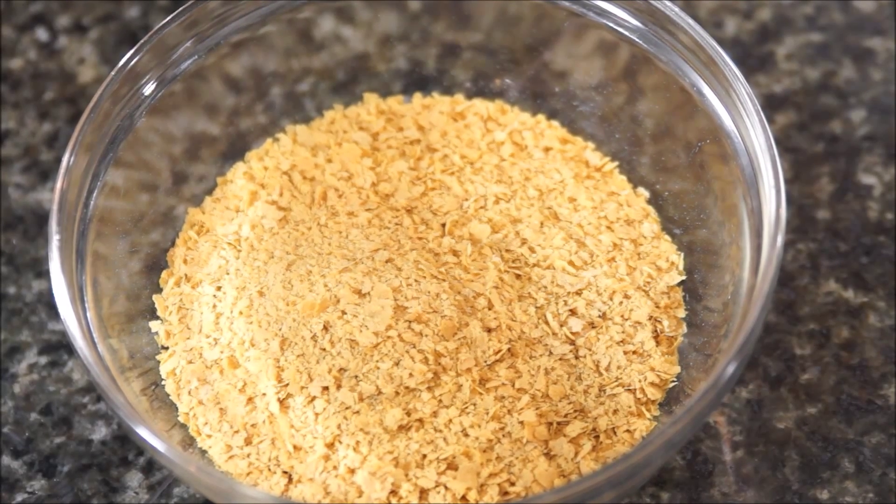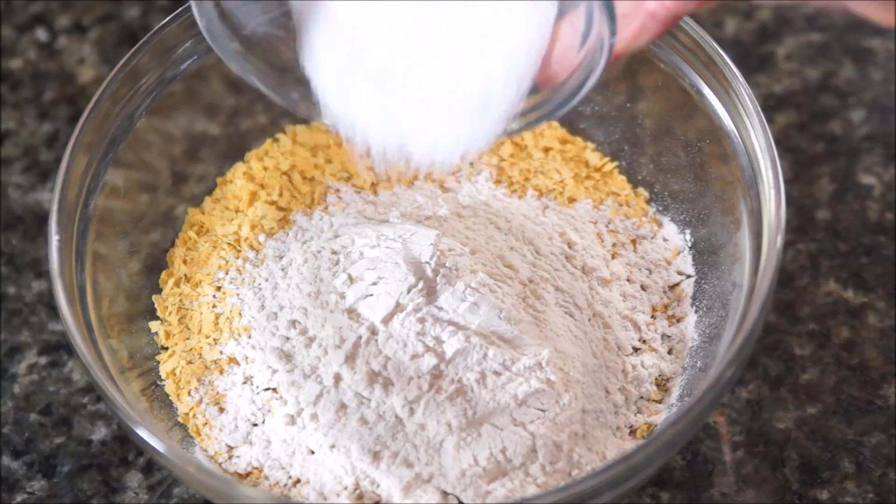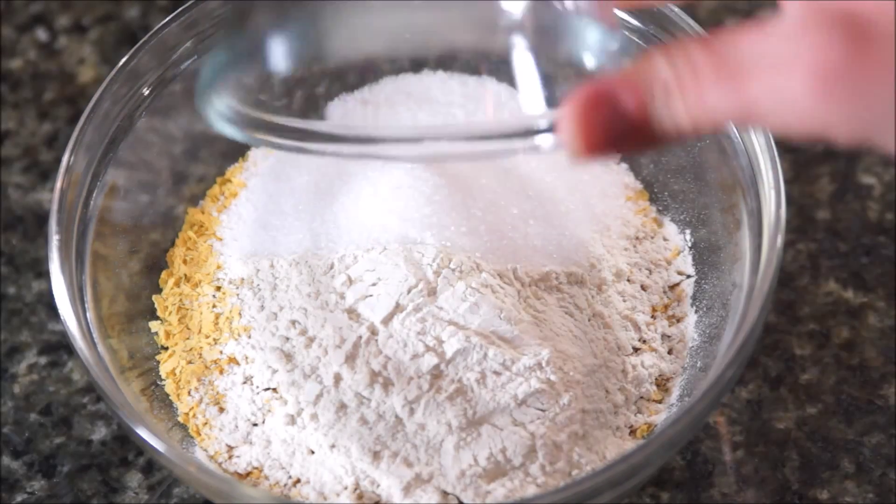In a medium-sized bowl, add 1 1/3 cup nutritional yeast. Then add 3 tablespoons of onion powder, 7 1/2 tablespoons of sea salt, and 1 tablespoon of sugar.